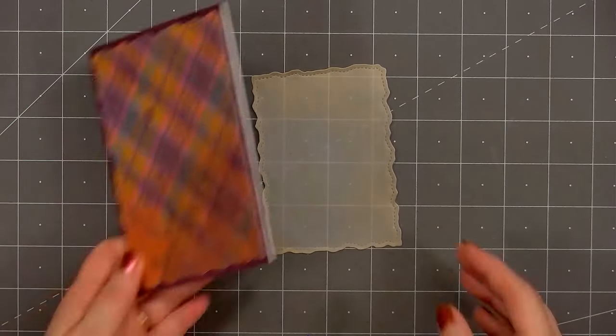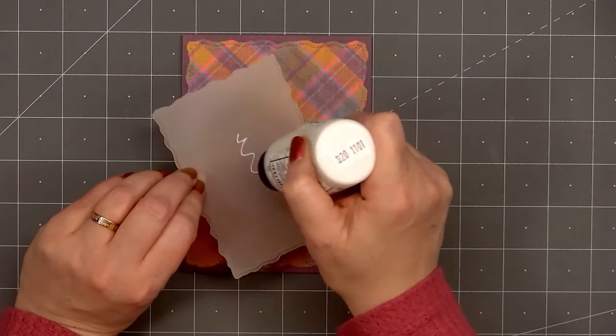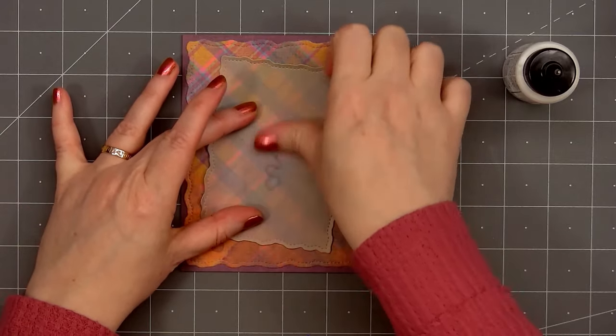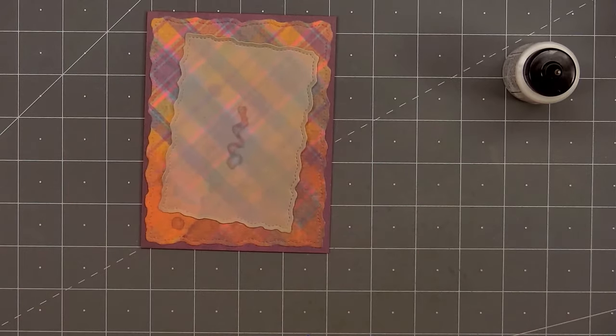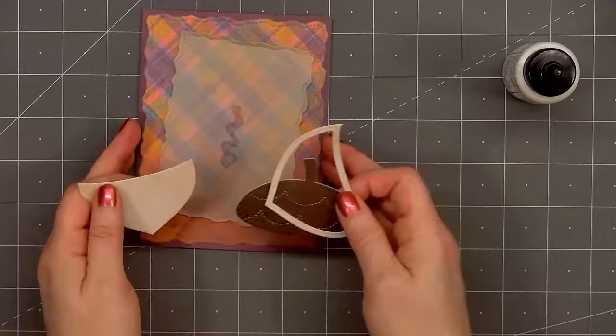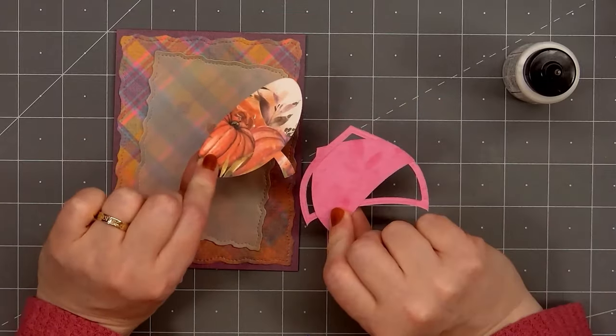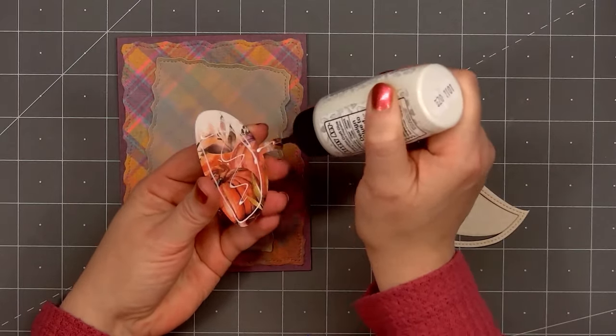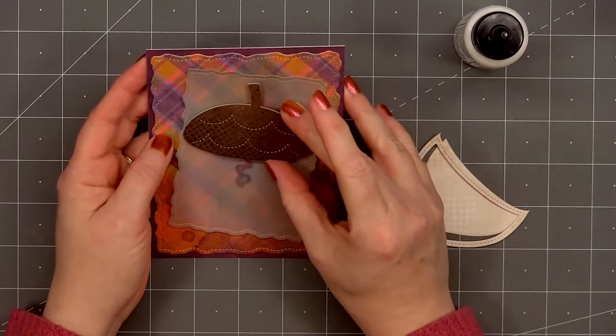Now I'll adhere the vellum rectangle on the card. I'm putting just a little bit of glue in the center since that area will be covered up, and I'll adhere this smaller rectangle at an angle. When the glue dries you'll still be able to see it through the vellum, so I'm always very careful where I add glue.